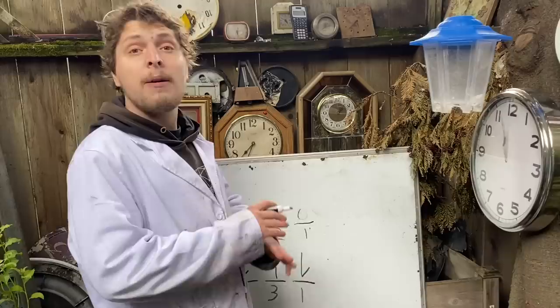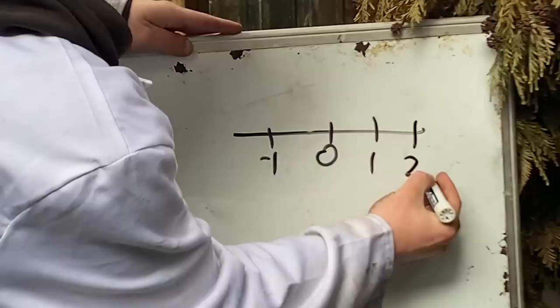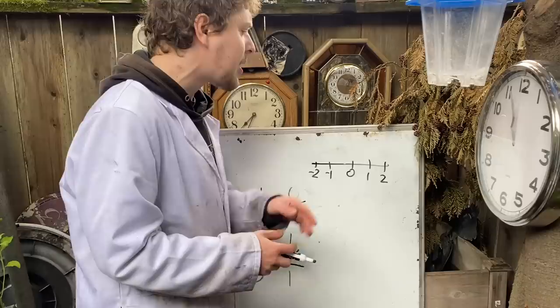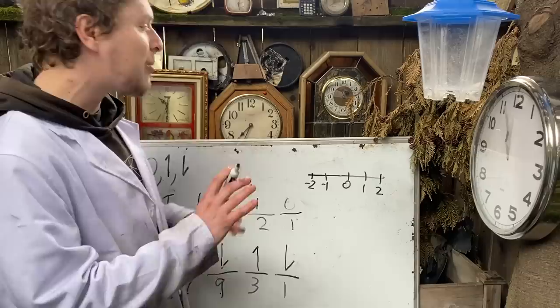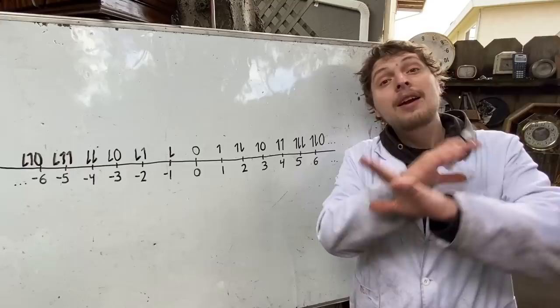Now, balanced ternary isn't the only possible balanced base. Beyond balanced ternary, which used zero, one, and a symbol for negative one, we also could make balanced base five using two and negative two, or balanced base seven, or any odd number. These balanced bases have a nice symmetry that typical bases don't, and that actually gives them some mathematical superpowers, which I want to show you using the simplest of them, balanced ternary.